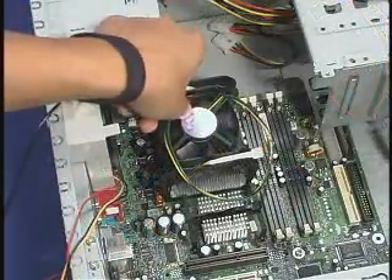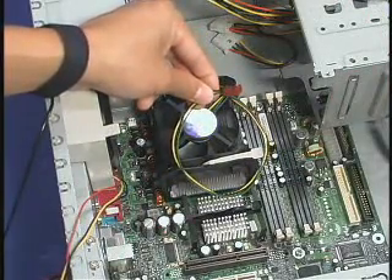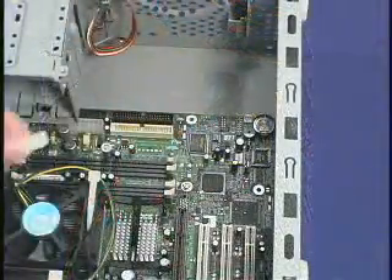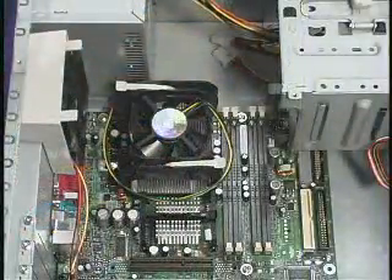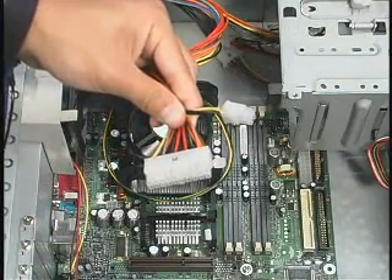Be sure to plug the fan heat sink power cable into the motherboard fan power header. Consult the motherboard manual to determine the correct fan power header to use. Also, be sure to plug in the power cable for the system chassis fan. Once the system has been assembled, two power supply cables must be connected to the motherboard for the system to operate.